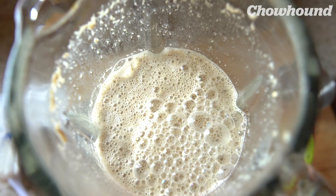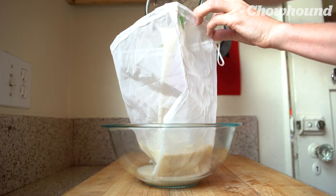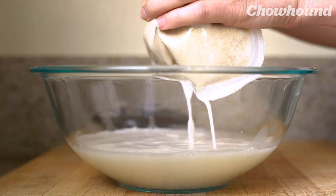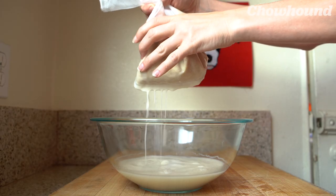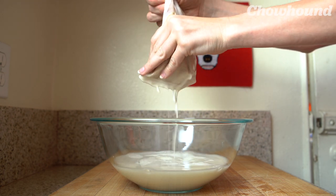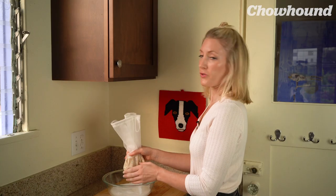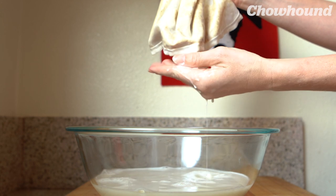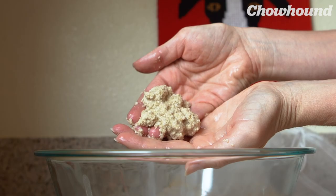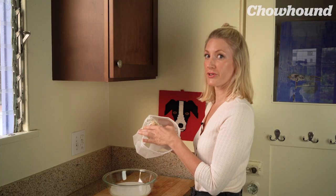Pour this into your nut milk bag. You can see there's a lot of pulp already. You want to milk it, but don't squeeze too hard. Because this nut milk bag is so tightly knit, it really captures all of the pulp. If you'd like, you could strain it twice. You can see the sliminess starting to come out — we don't want that. There are actually a lot of different things you can use the pulp for, one of which is oatmeal cookies.